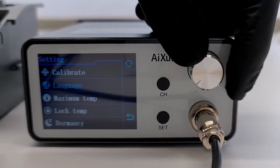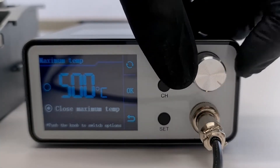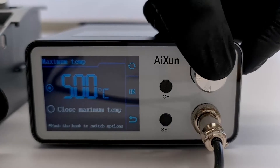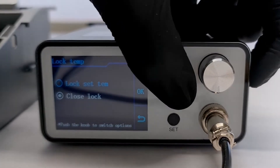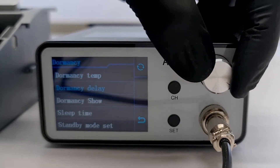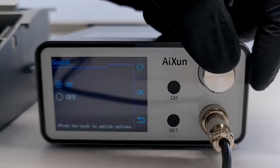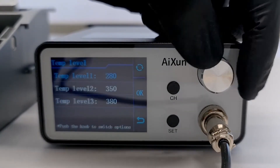Let's go over all the menu options really quick. The maximum temperature is set to 500 degrees Celsius by default. We recommend a max temperature of 400 degrees Celsius to get a longer lifespan out of your soldering tip. However for the smaller soldering tips included with the T420D, we don't recommend going higher than 350 degrees Celsius. The lock temp option locks the temperature so you can't accidentally change it. The dormancy settings are pretty much the same as the T420D. The sound option allows you to turn off the feedback of the buttons. At the temp level option you can configure the channel levels of temperatures.